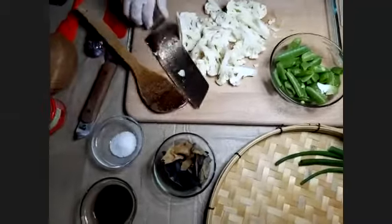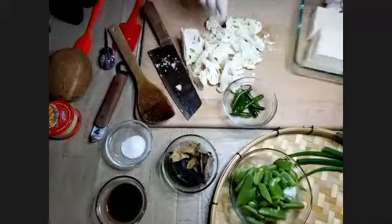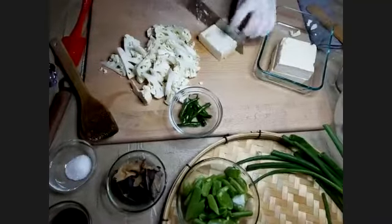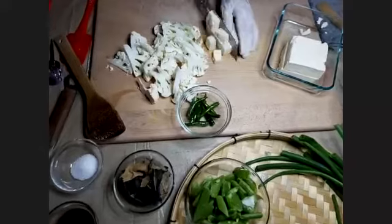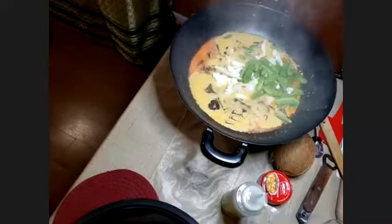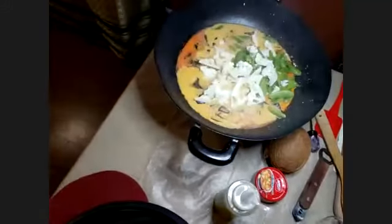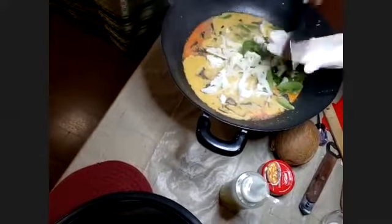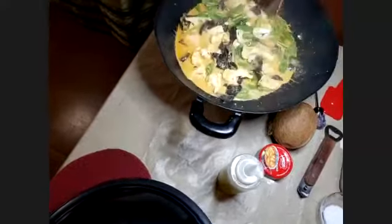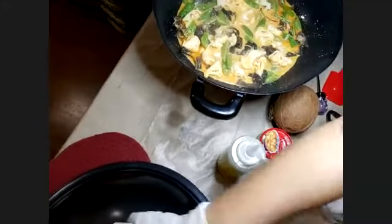Wash the vegetables well. And I have tofu here — tofu is made from soybeans, you want to cut it into cubes. I'm adding the cauliflower and sugar snap peas first. They cook fast; nothing is cooked ahead of time so the cooking itself is very quick — the preparation takes the long time, so do that ahead of time. I'm going to cover that and let it cook while I cut the tofu.